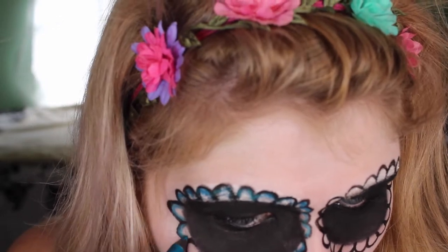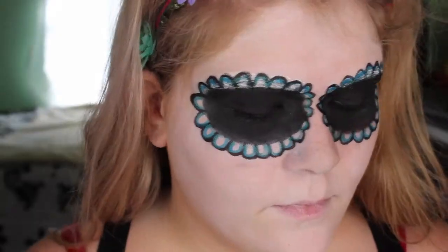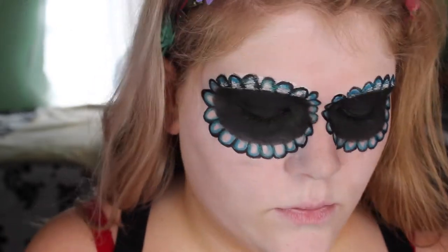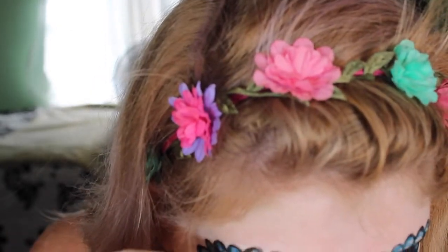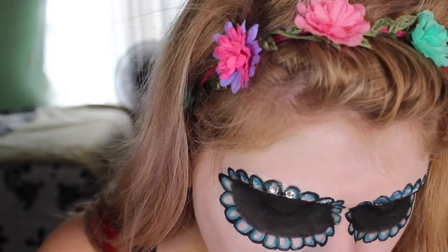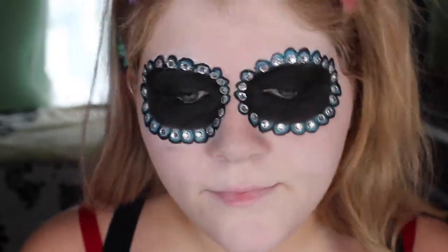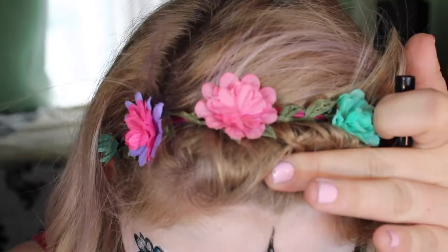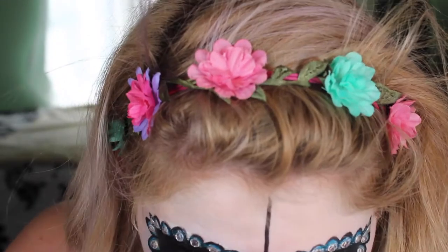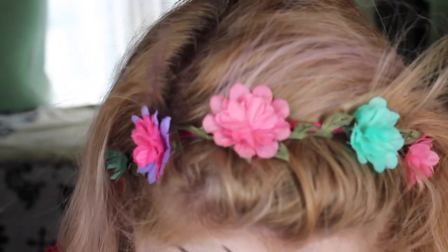Now I'm going in with an Urban Decay liner — I forgot the name, I'll put it below — just outlining the inside of the scallops. Then I'm taking some crystals that don't have glue on the back, so I'm using eyelash glue to attach them. This is what it looked like, and it took about 10 minutes to apply.